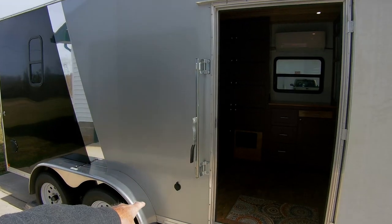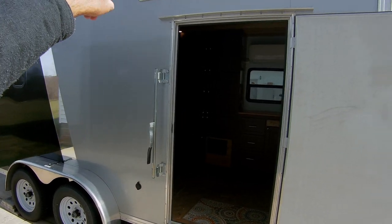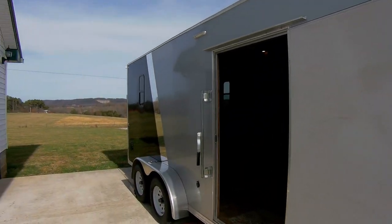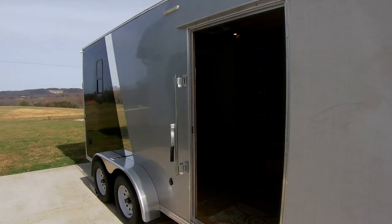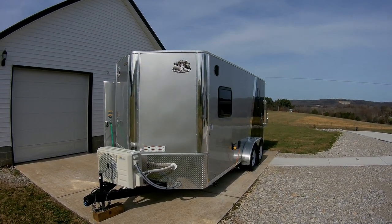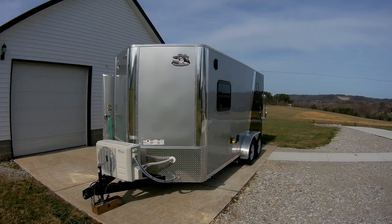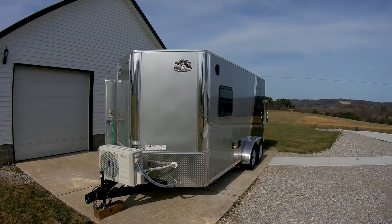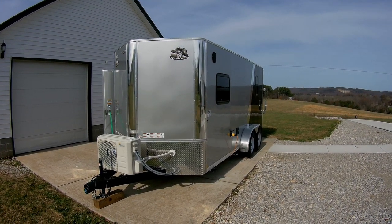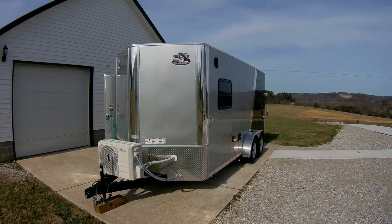As far as the outside here, I have a 110-volt outlet and an LED light up front, and that's operated by the dimmer switch right inside the door. The roof on this unit is one piece of aluminum, so there are no seams on the roof except for the edges. Unlike a typical trailer with seams every four feet, it's all one run of aluminum for the roof.